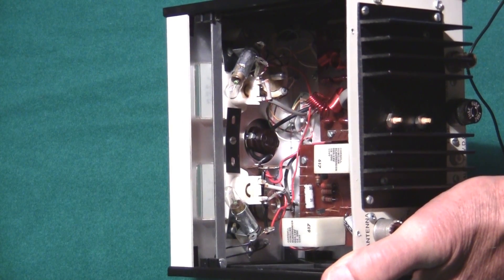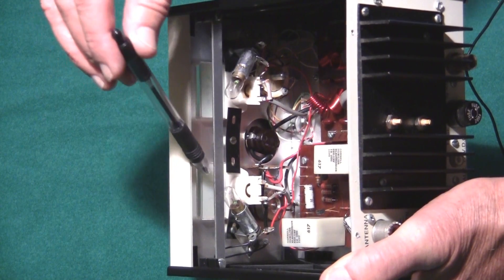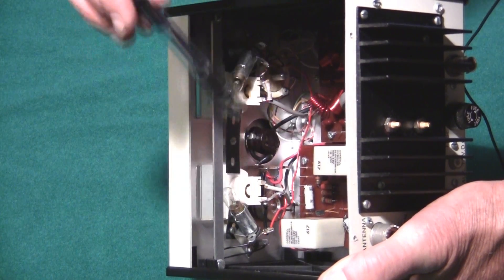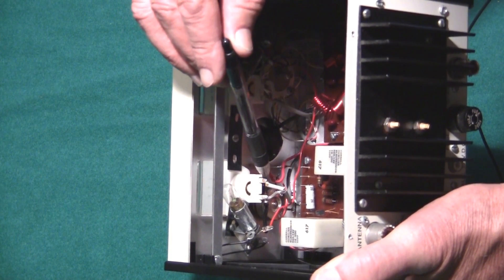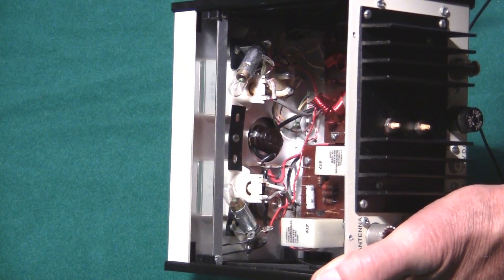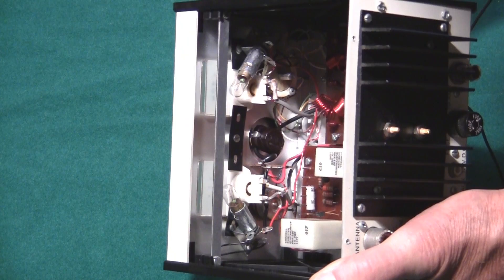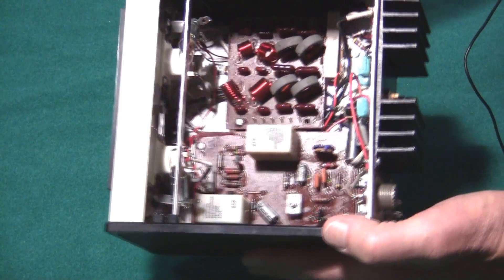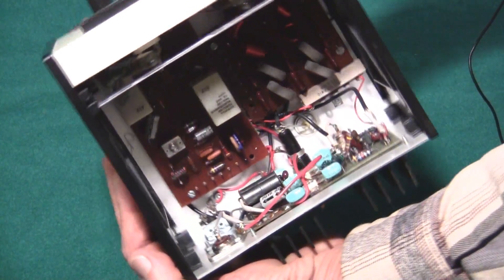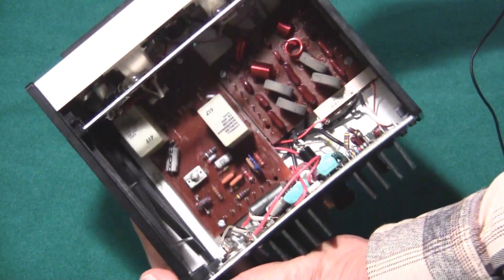Looking at the front panel, we see the two meters — one for SWR and one for power — the light bulbs, the on switch, and the rheostat for delay. So it's a nice clean layout inside the 405 amplifier.